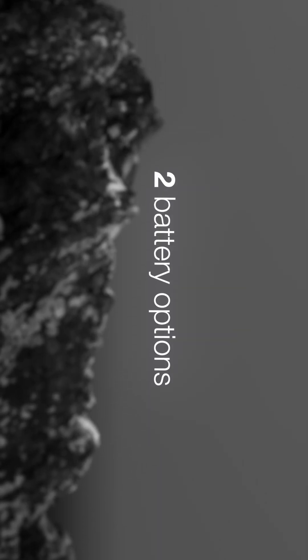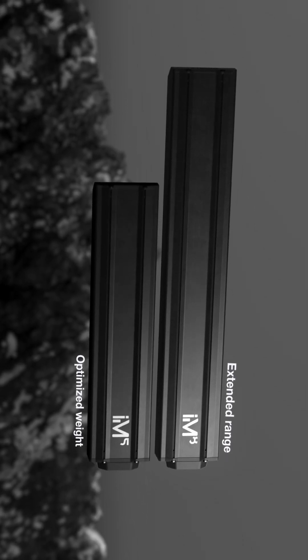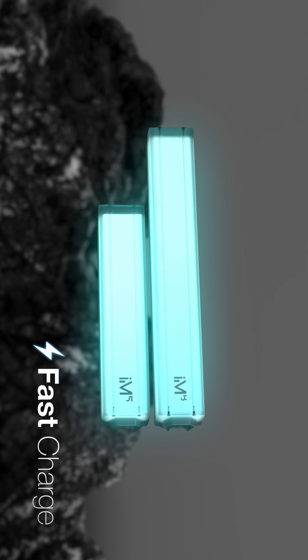Choose between two battery options: IM8 for extended range, IM5 for optimized weight. Fast charging keeps you ready to ride without delay. Because when fun is the priority, there's no time to waste.